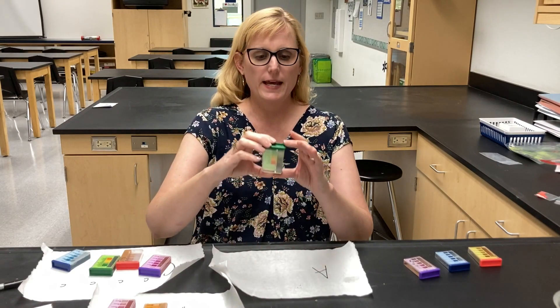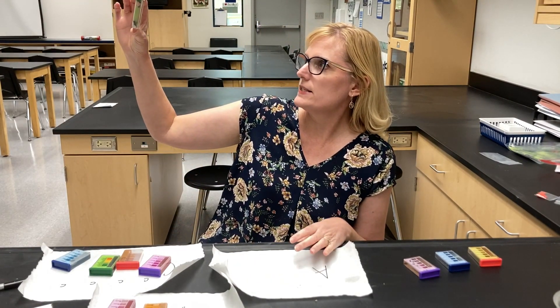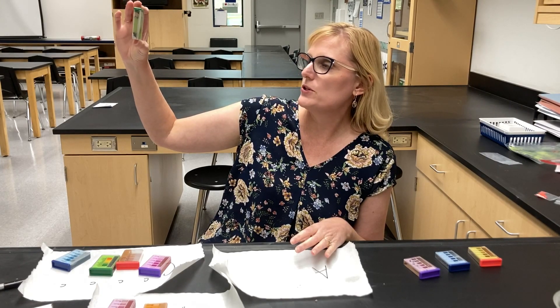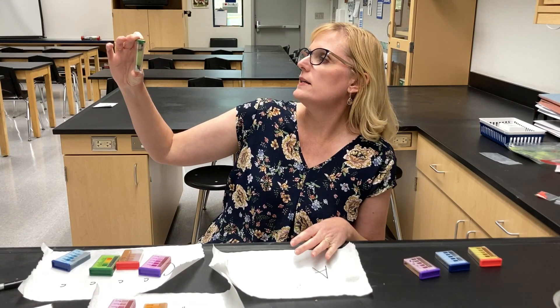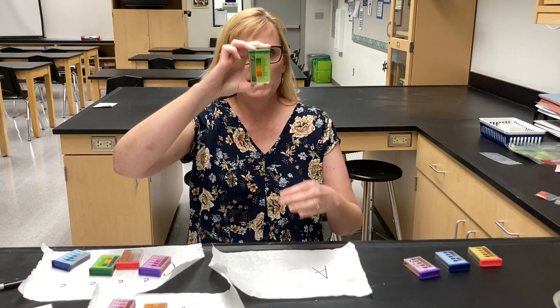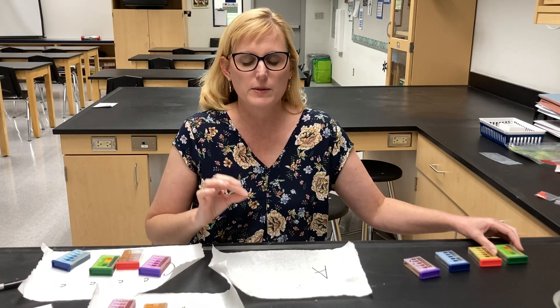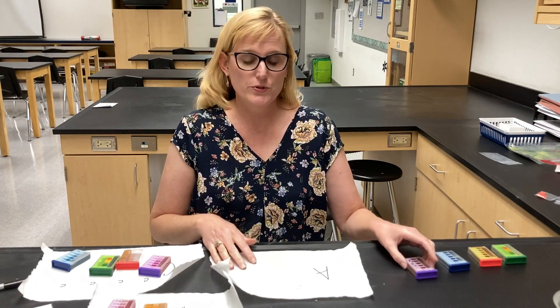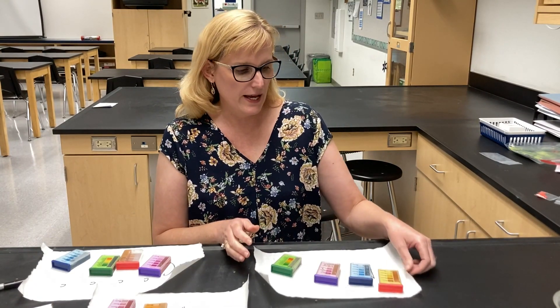And then the pH is very light here. I would estimate that it is somewhere between 6 and 6.5, maybe more like 6.5, which is a nice pH for plants — plants like it neutral or slightly below. So those are the results for sample A from your soil.